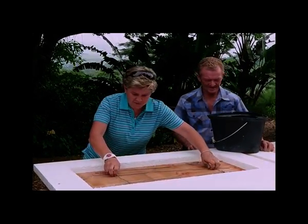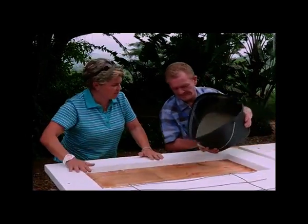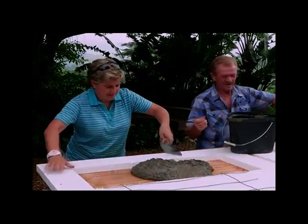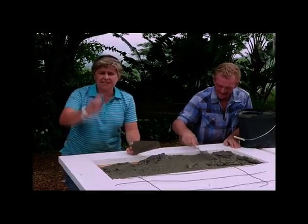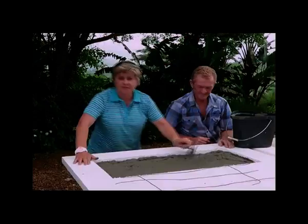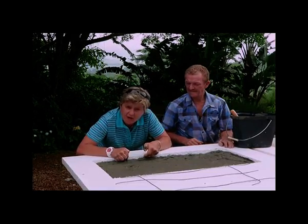First up, we need to remove our reinforcing — just like that. Let's throw a bit of our concrete mixture in. Smooth it out. You're basically wanting to get it about 2cm thick, just to form a basic lining. This is not going all the way to the top — it should only be about halfway up our mold.